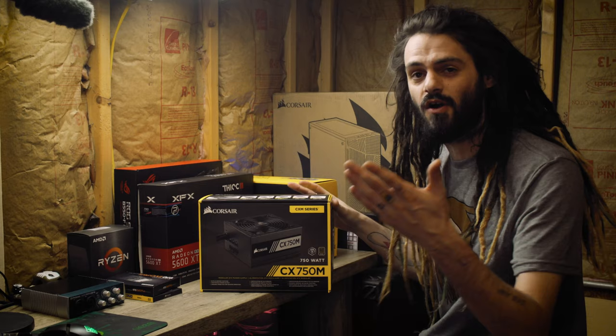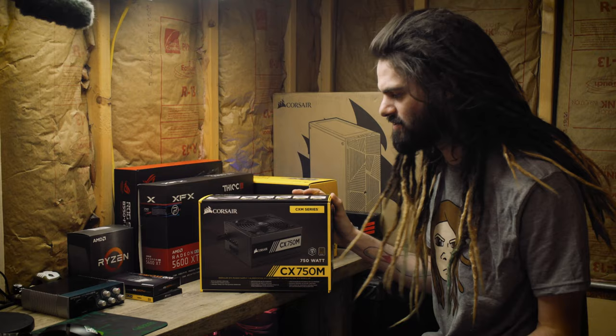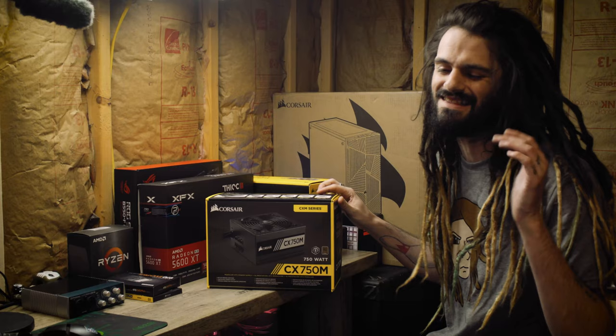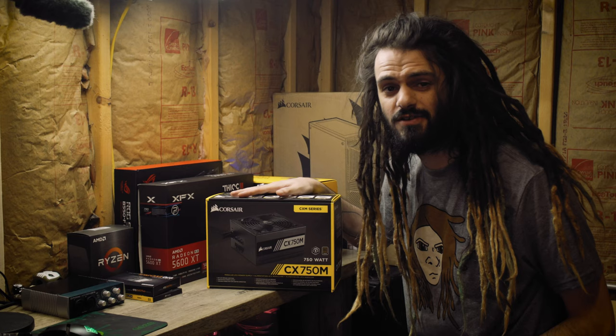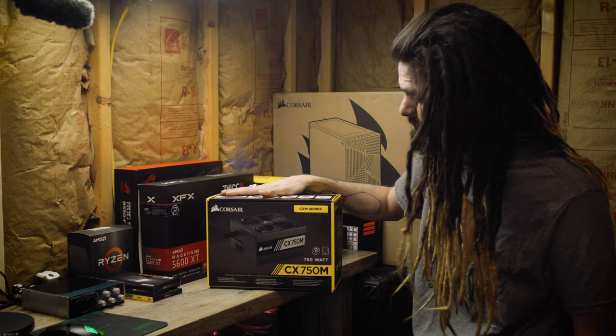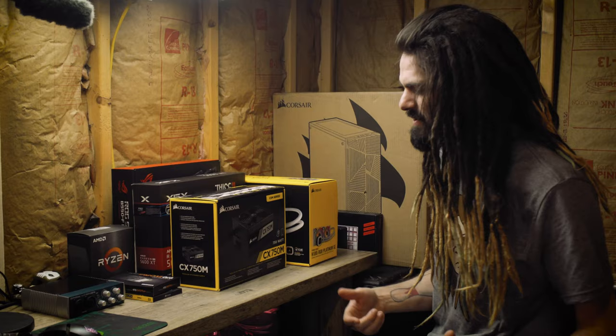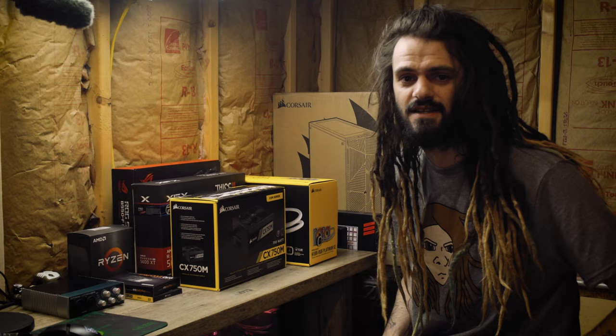We can't forget our power supply — we definitely need to provide power to all these components. I went with a Corsair 750-watt power supply. It's semi-modular, which saves room in a smaller case. This is 80 Plus Bronze certified, which ensures good uninterrupted power. 750 watts is way more than enough for what we're doing currently, but it gives me headroom to add a bigger graphics card, upgrade cooling, and push some overclocking. There's a little Corsair theme going on — Corsair power supply, RAM, cooler, and case.